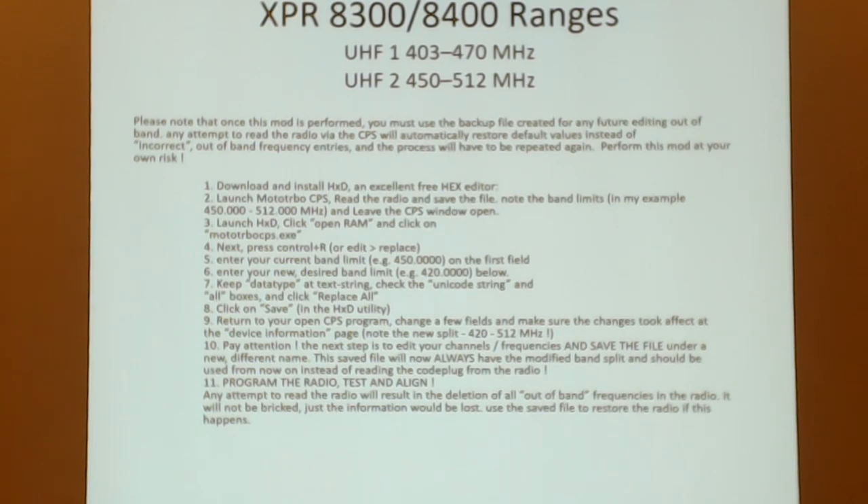Pay attention to the frequency ranges when buying one of these. There's UHF1 and UHF2 — Motorola always had narrower actual ranges than advertised. UHF1 covers the ham bands fine. UHF2 starts at 450 MHz, but there's a procedure involving some hex hacking in the CPS that lets you change the code plug to operate down in the 440 range.